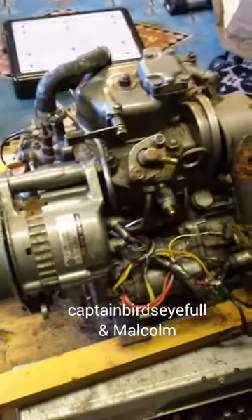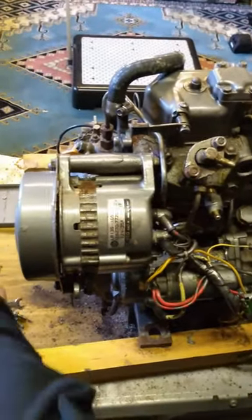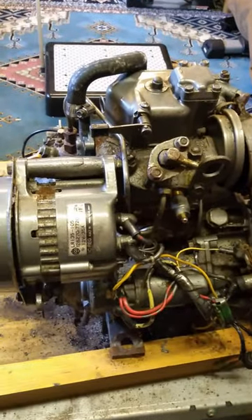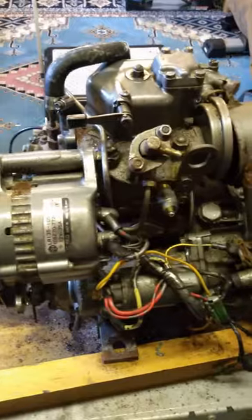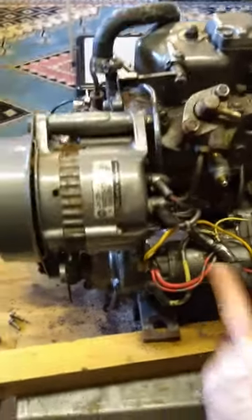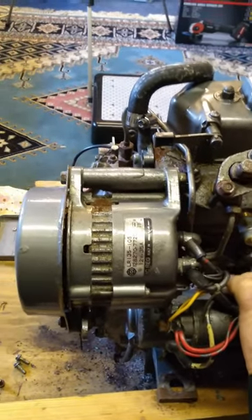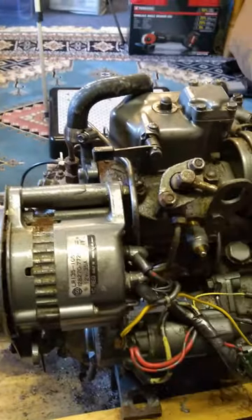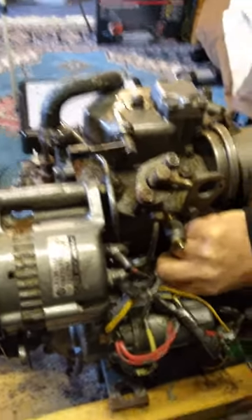One of the jobs that needs done annually is to check your engine anode, which is on the port side of the engine behind the alternator. You really need to probably take the alternator off if it's actually on the boat. We're getting away with it because it's not on the boat, so we can get access to all parts of the engine.